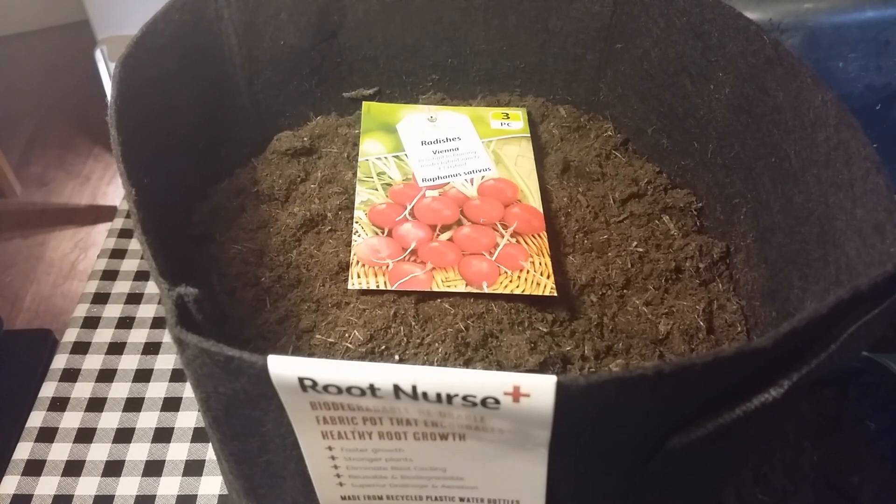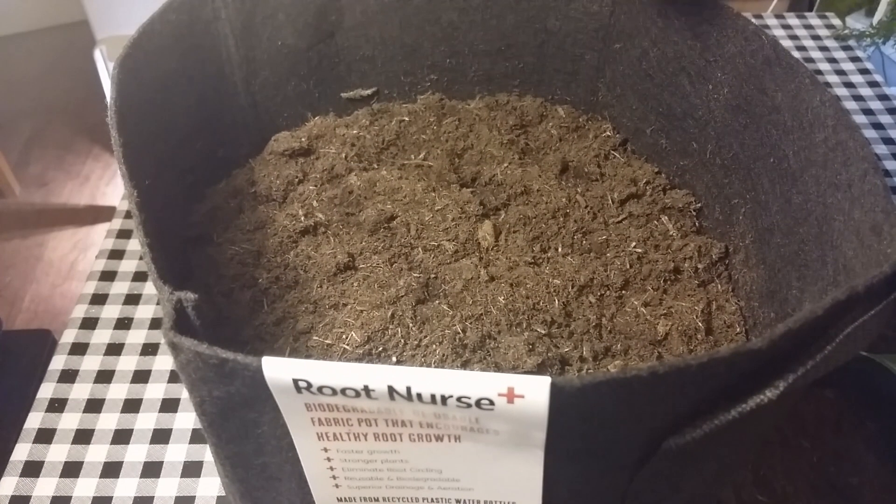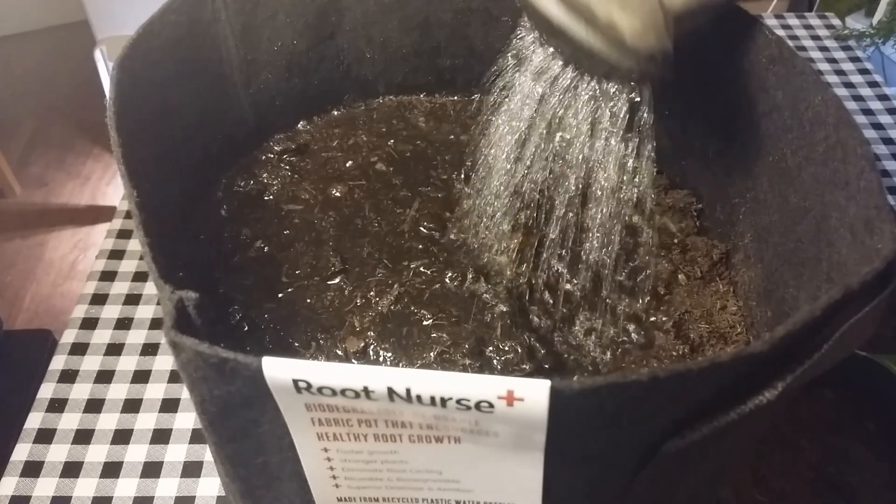In our first Spider Farmer experiment I'm going to be growing some radishes in a 20 litre fabric pot. I'll give this a good soaking and if need be I'll add some more water at a later stage.